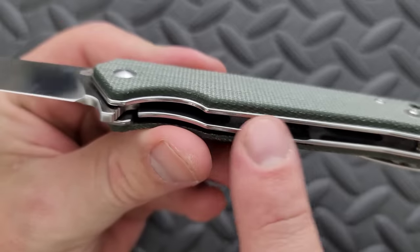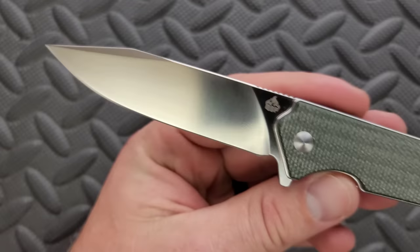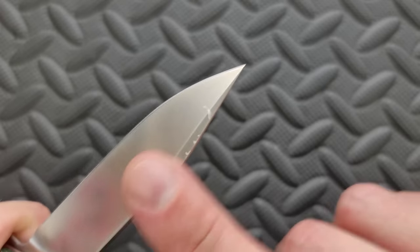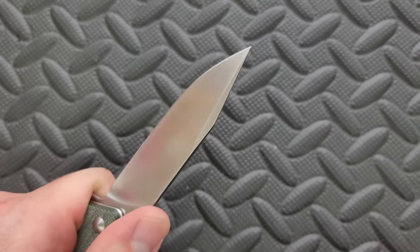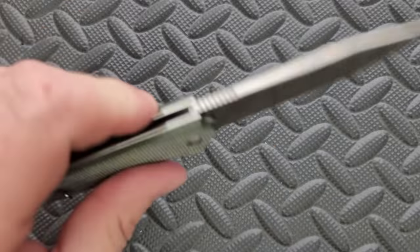We do have shadow-boxed liners here. I kind of like that you get to see the polish all the way around. QSP just does a really nice job with polishing. The blade here has a nice satin finish on it, but I'm not really the biggest fan of satin finishes because usually they leave sharp edges in areas where you might put your fingers. These edges here have been nicely chamfered down, so no issue there. Their tumbled finish is still better, though — I would have preferred that.